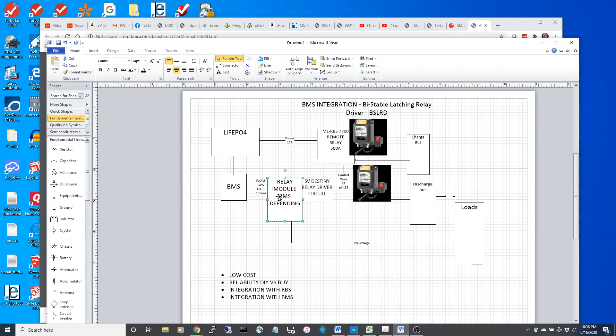Looking quickly at the schematic: we have a BMS that gets signals from the LiPo battery, sometimes an intermediate relay module, and then a relay driver which actuates the relay. Sometimes we have additional logic for pre-charge of our loads. We have to decide whether we want one of these relays that are sort of hard to drive, and whether we want to do some DIY or buy this relay driver.